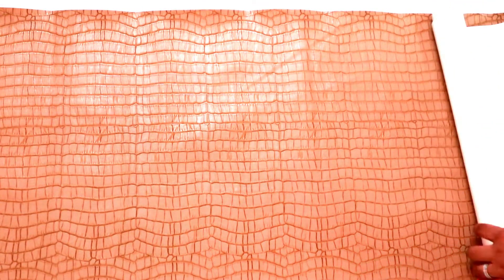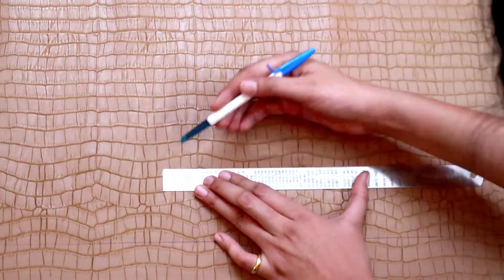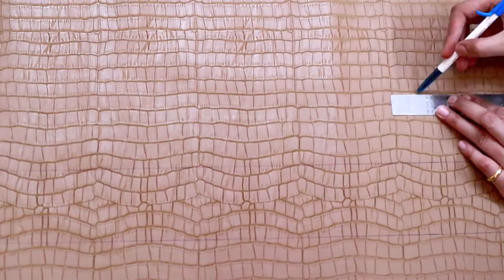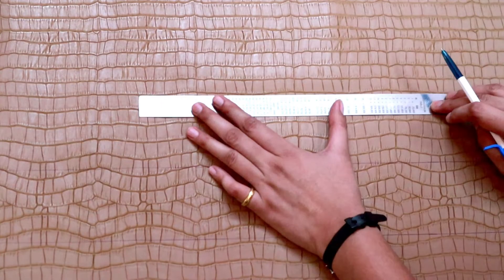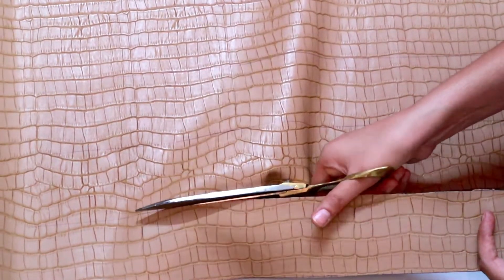So you'll need a belt strap. We've got this croc texture leatherite from a local market, a normal white no-texture leather, and a red velvety fabric for the inner lining. As you can see, the red velvety fabric is very soft and it's velvet from both sides. For this bag, we'll need 4 stripes that are 3 inches wide and 30 inches long, so we marked it and cut it according to the measurements.